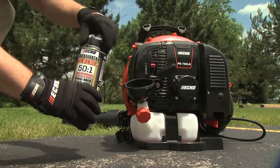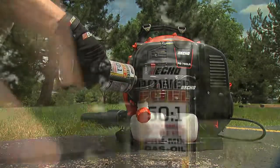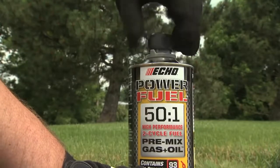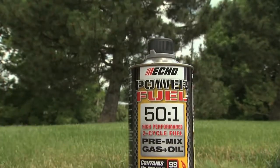PowerFuel is ready to go right out of the can. Just give it a little shake and pour it right into the tank. Always reseal the cap tightly when you're finished fueling to keep the contents fresh up to two years.